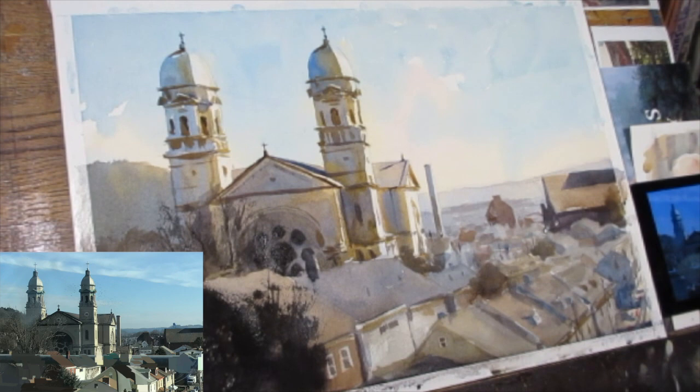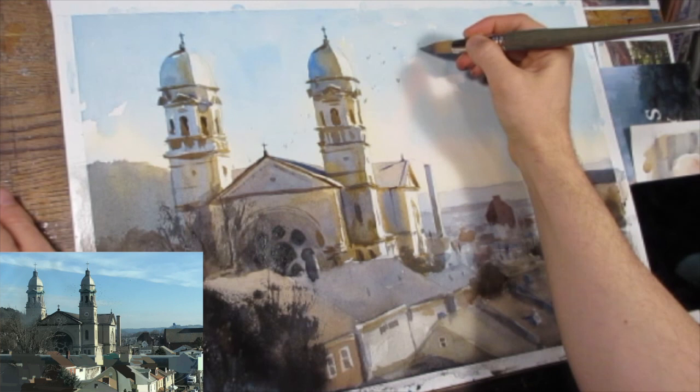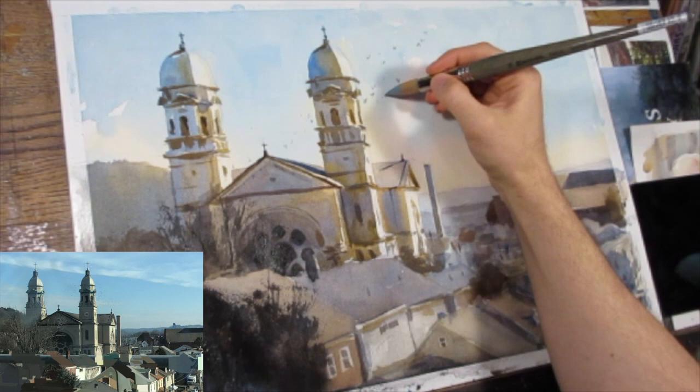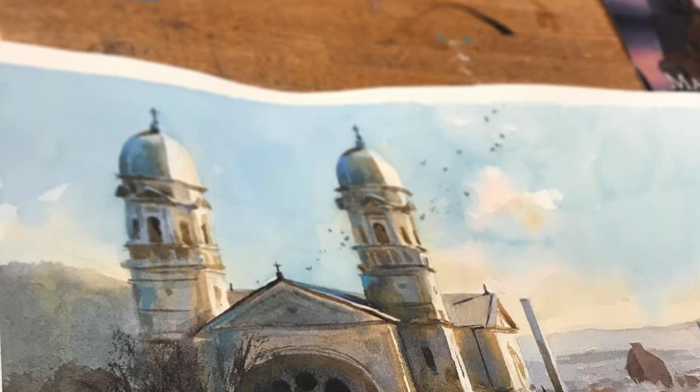At this point I'm just comparing areas to make sure that the value is reading clearly. I speckle in some horizon blue — a blue with white mixed in — into that tree just to give some luminescence to it. Then I'm going to paint some birds, which were actually flying from the cathedral right as I took my phone out — it was really beautiful. I happened to capture that moment and I wanted to make sure that was a part of this sketch.